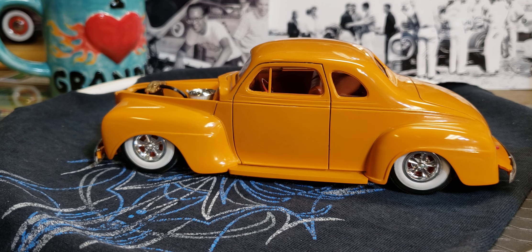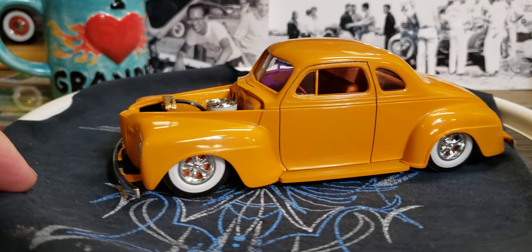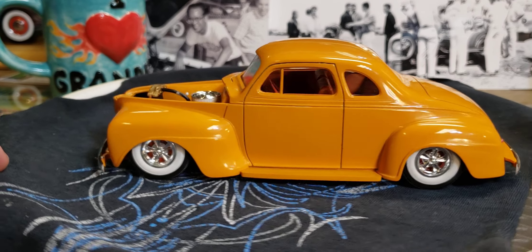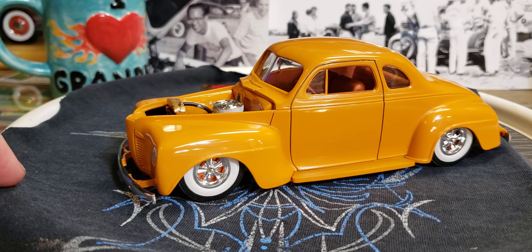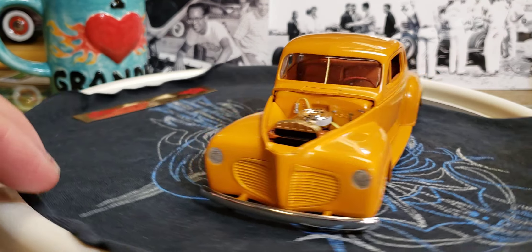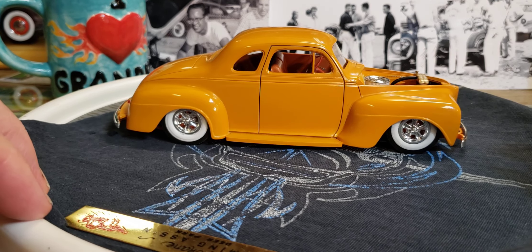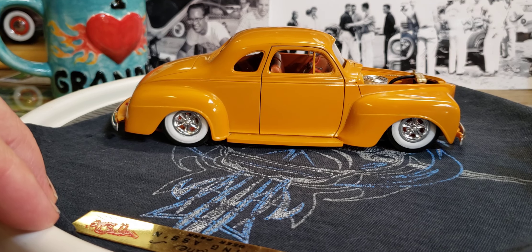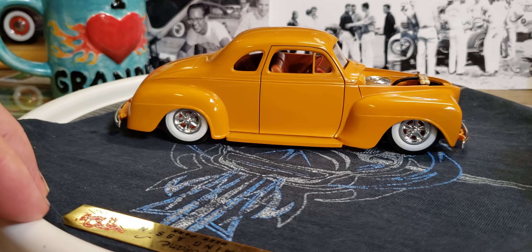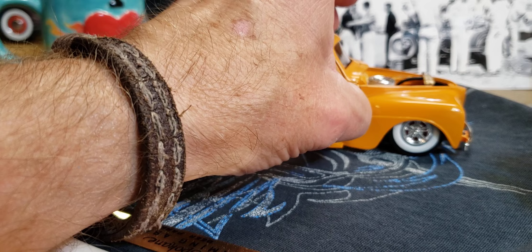This is the AMT 41 Plymouth Coupe. You don't see too many builds of this, and I don't know why they picked a '41 Plymouth Coupe. I mean, I'm glad they did — it's a neat car, but it didn't seem like a very popular car. Build it right, in real life or in scale, and it looks pretty good. It's got goobers all over it — been in the case forever.